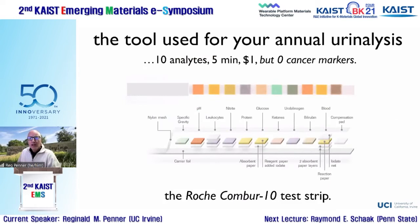This is the Roche Combur 10, the tool used in annual urinalysis. It measures the concentration of 10 different metabolites, none of which are related to the presence of cancer in the bladder or kidneys — with the possible exception of blood. Blood is almost always a marker for urinary tract infection, not cancer.